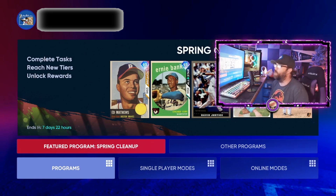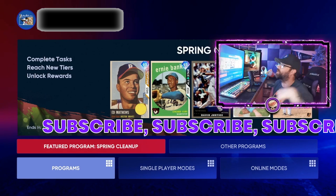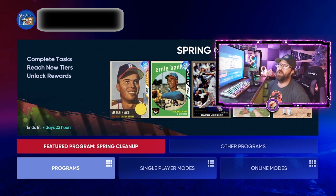Hope this video helps you out. Make sure to smash that like button, subscribe to the channel, and turn those notifications on so you always know when we post and when we're live. Have a great rest of your day — thanks, peace.